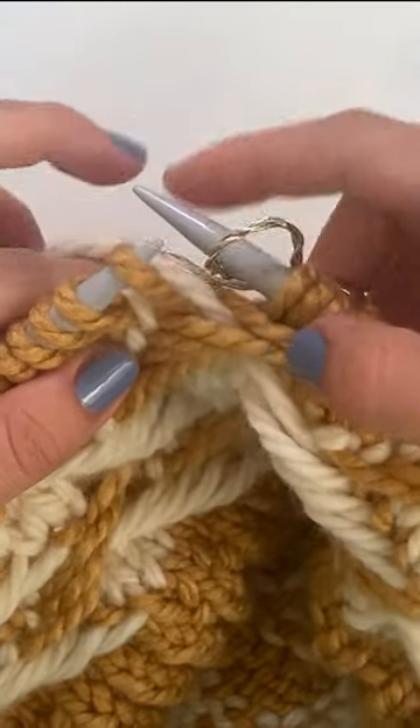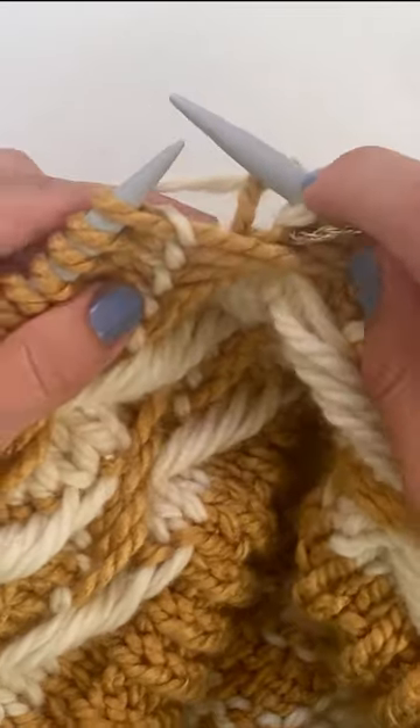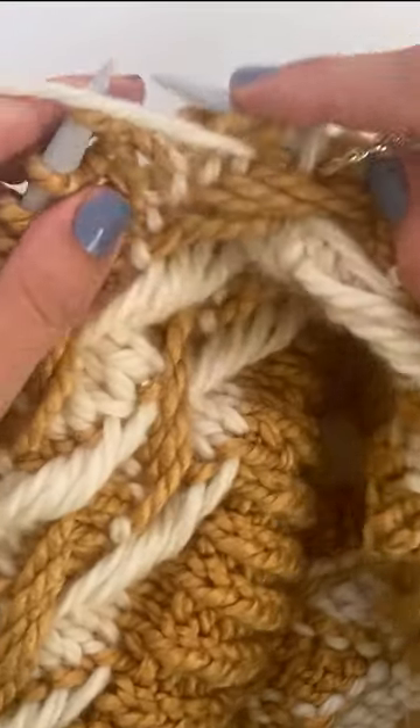Without cutting yarn color A, change to color B. We're going to start by knitting one stitch, then take the yarn to the front and slip four stitches purlwise from the left needle to the right one.